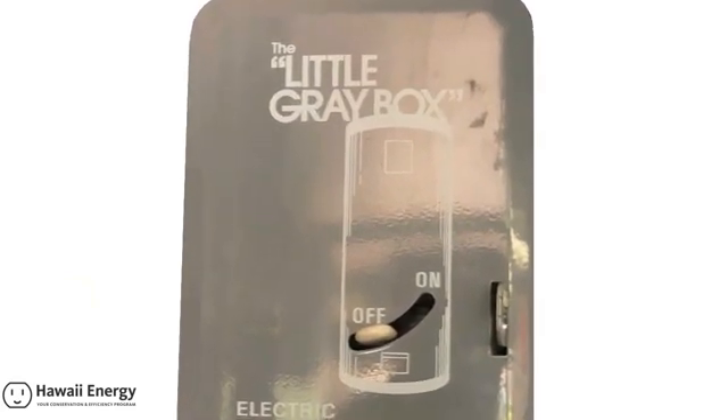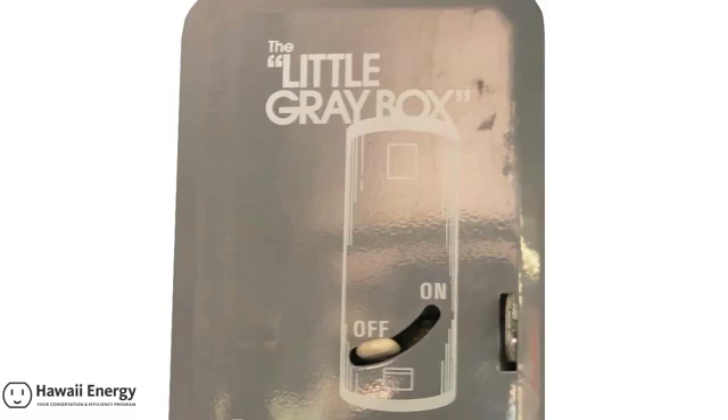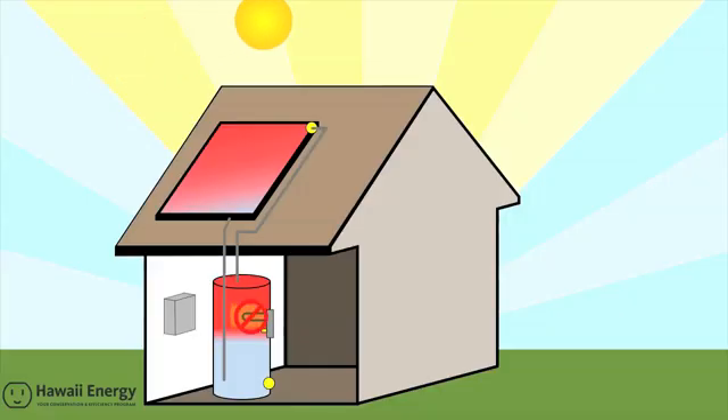The most typical timer is the little gray box — an electrically powered timer housed in a small gray metal cabinet. This simple device stops the electric backup from energizing the heating element when you don't need hot water, for example during the solar day.